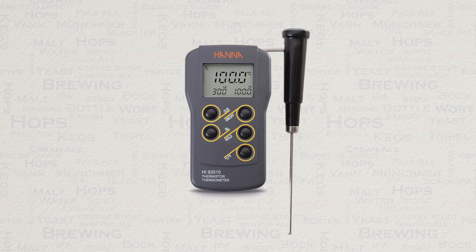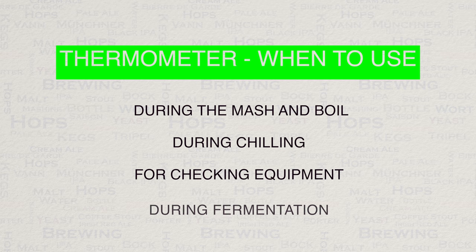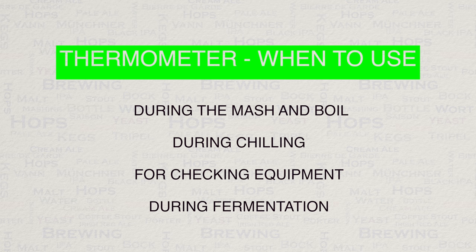The digital thermometer is a very simple item to use, but do keep in mind that temperature while brewing will vary between the bottom, middle, and top of the liquid. Giving your water a stir during the mash or boil will assist in getting an accurate temperature reading. Times that a temperature reading is important are as follows: during mashing and boiling; during the chilling stage to ensure that you do not kill your yeast and that you are fermenting at the right temperatures; and always double-check the readings of any other thermometers on equipment to ensure you are getting a true reading.